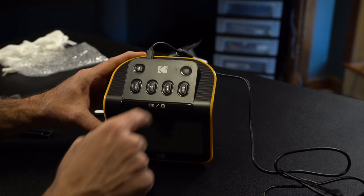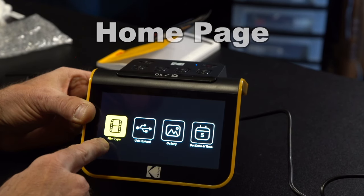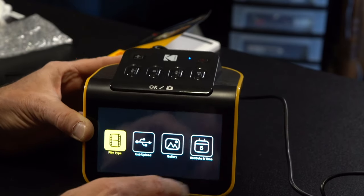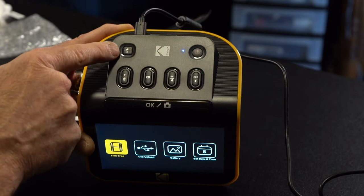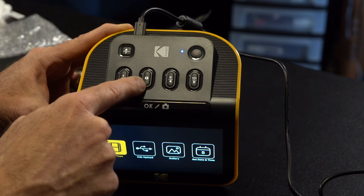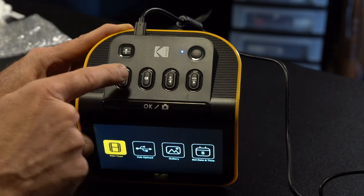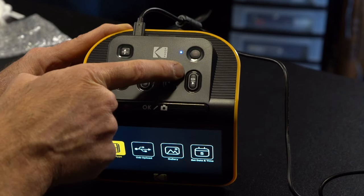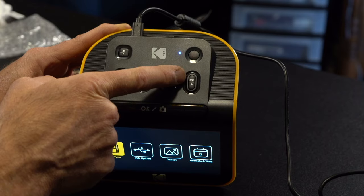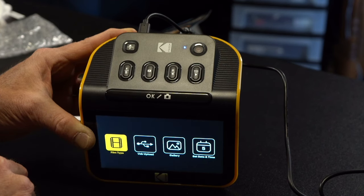Let's hit that power button. Here is the home page — it has film type, USB upload, gallery, and set date and time. I already set the date and time. On the top we have your home button and a P for preview. To the left is a trash can for deleting and a play button. We also have backwards and forward, and above that a little light for brightness. This button has RGB, which stands for red, green, and blue, so we can adjust however we want. Right here says okay and a little camera button — that's going to take the picture.